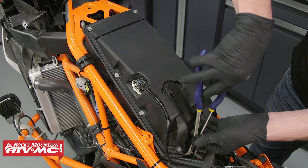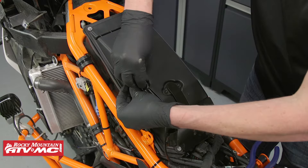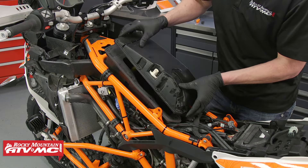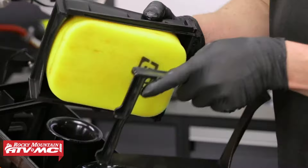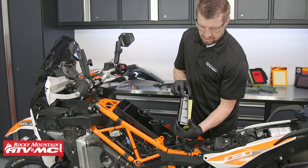Then disconnect the airbox crankcase hose — it's kind of a tight fit, so be careful. Remove the electrical connector from the airbox lid and the eight fasteners, then remove the lid. Pull the rear bracket out first to release the air filter. There's a wedge-shaped design here, and when you slide this down, there are small grooves that you need to line up. When you slide those down, it forces the housing against the air filter and against the airbox to create the seal.